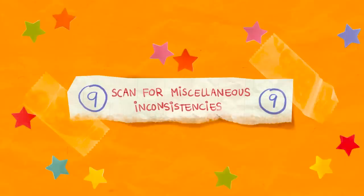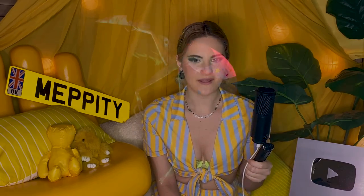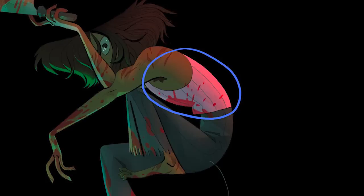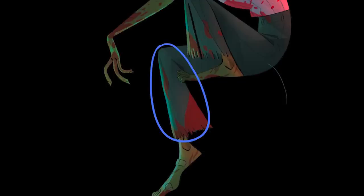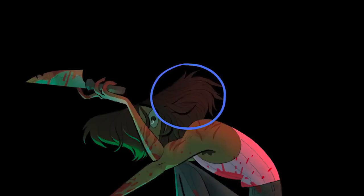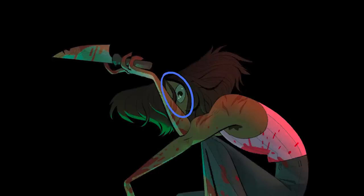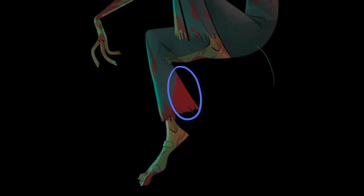Number 9: scan for miscellaneous inconsistencies. Here are some mini things to look out for: Is there a line thicker or thinner than the rest of your lines? Is there a colour that doesn't suit the rest of the palette? Is there a portion of your piece that feels unfinished? Is there an area more weirdly detailed than the rest? Are there any tangents? Any accidental marks, also known as artifacts, left on the page? Did you forget to shade something? Is there one part contradicting the physics of the rest of the piece?